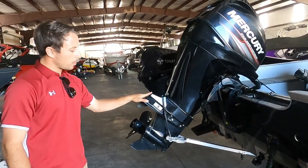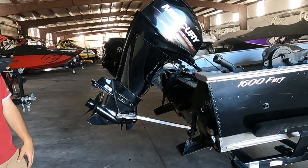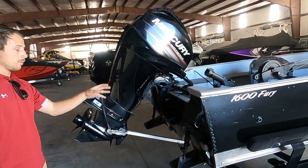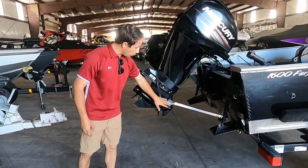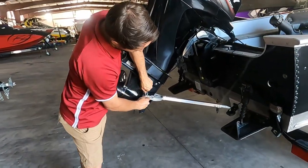Starting with the 40 horsepower motor, you can notice the previous customer had a transom saver installed by us. Highly recommended with the weight of the 40 horsepower motor — that's just going to prolong the longevity of the transom, keeping this boat in as good a condition as possible for as long as possible. So when you're traveling down the road, you do want to use this if you can. We're going to take this off right now to go over a few things on the motor.